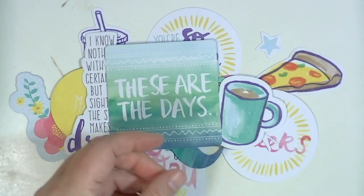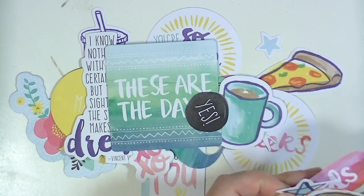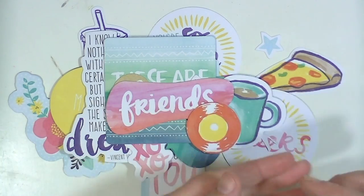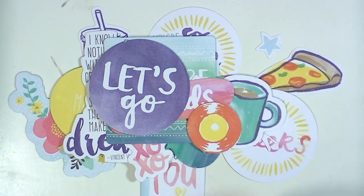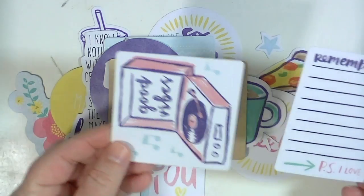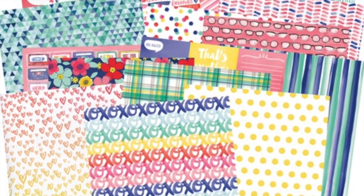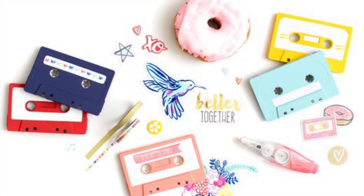Please excuse my voice — I have a bit of this winter cold that's going around. I like how everything is kind of soft because it's got a watercolor theme to it. There's not really any harsh lines — everything is kind of outlined in this sort of blue color instead of black, so everything's just really soft and I think that will make it really easy to use. So that is everything from this collection. I'll have links below to all the products and thanks so much for watching — I'll see you all real soon. Bye!